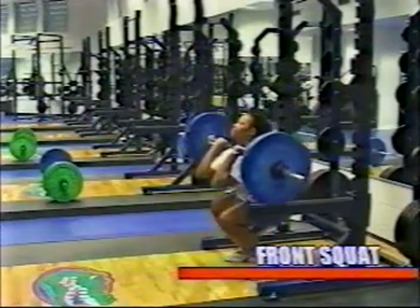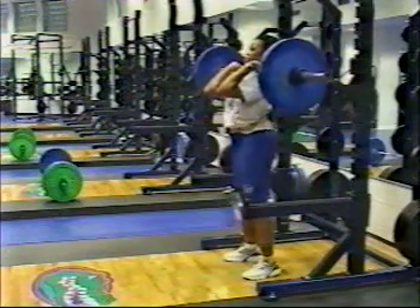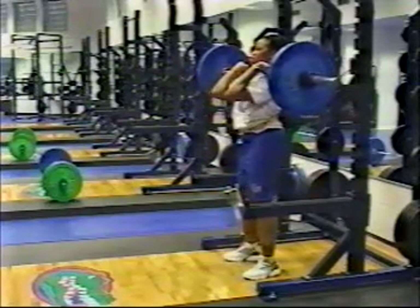In the front squat, the athlete will take the bar off the rack in the same position as the power clean. This exercise is excellent for developing core strength and quadriceps development.